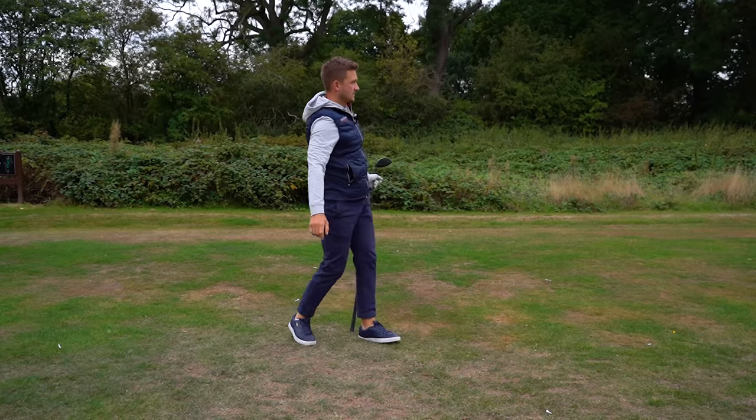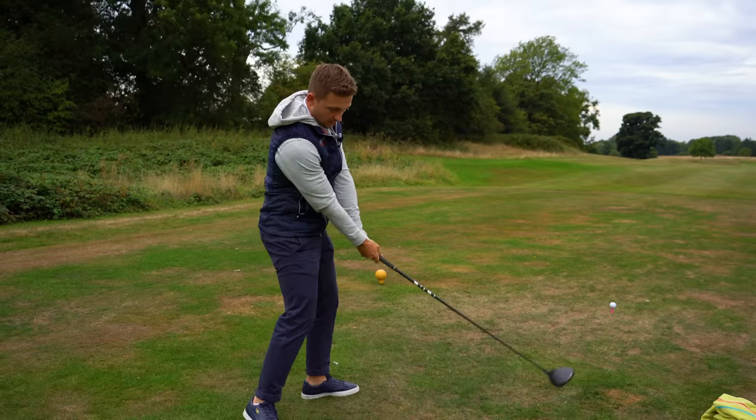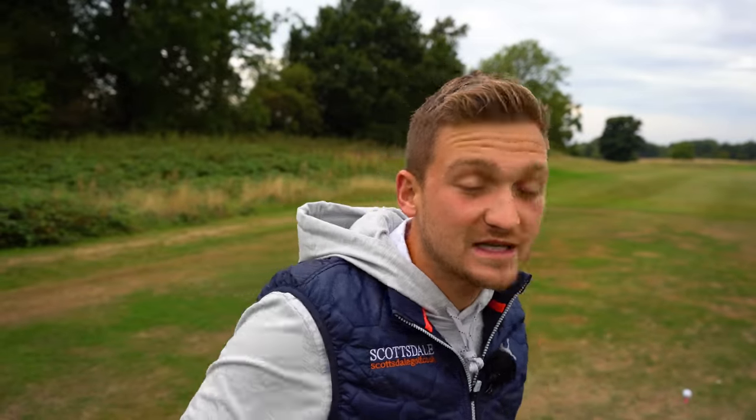On the golf course, you can hover your driver, go back, go through as a pre-shot routine — it's dead easy. You just go over, back, over, through, walk up, and hit away.